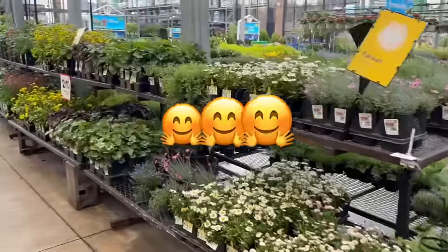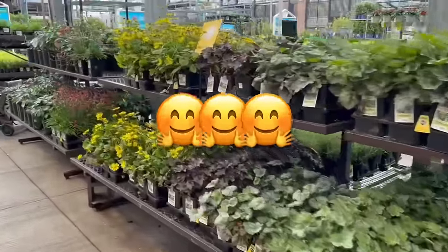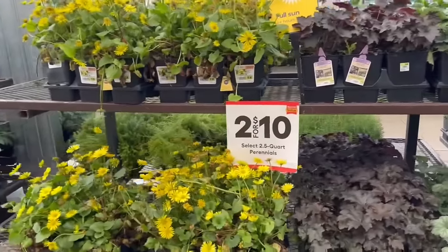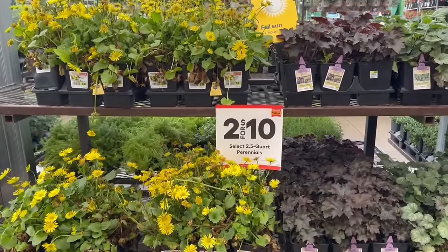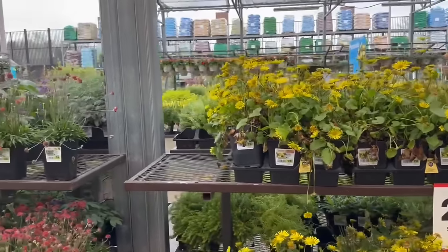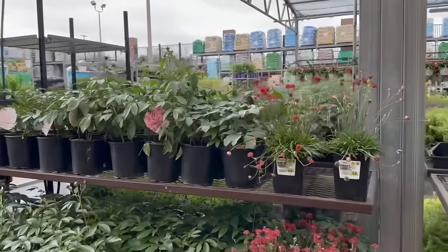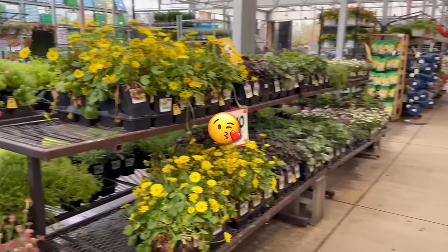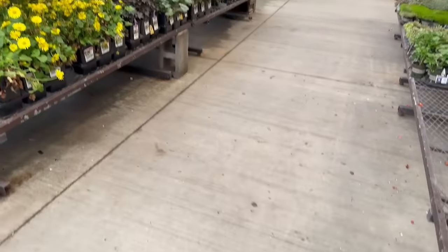Well alright friends, that is it here today at Lowe's. I hope you all enjoyed this video. Don't forget to come out and get these great deals — like this two for $10 on the 2.5 quart size perennials. Wonderful deals — this is the time to buy. Don't forget to like, share, and subscribe to the channel, and I'll see you all in the next one. Thank you.